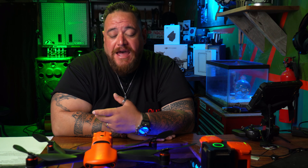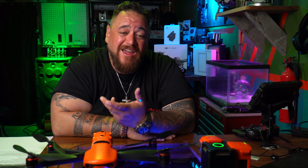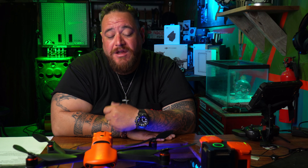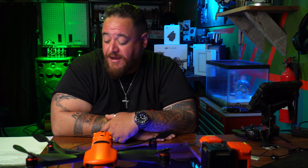They fixed the mission upload issue when resuming in mission mode — I can't speak to that as I haven't tried it. They also added an option to return home when the aircraft disconnects. I haven't found that option yet, so if you know anything about it please leave it in the comments below.